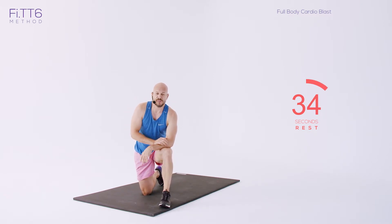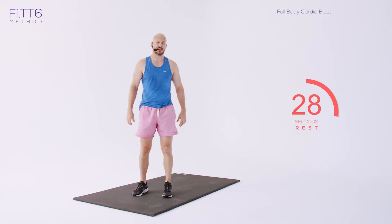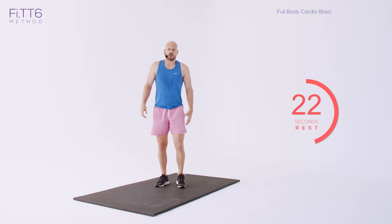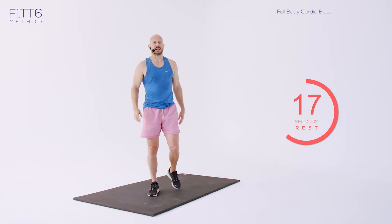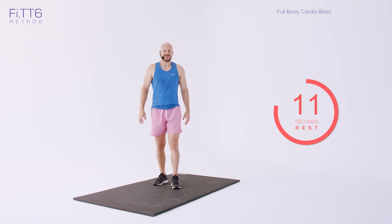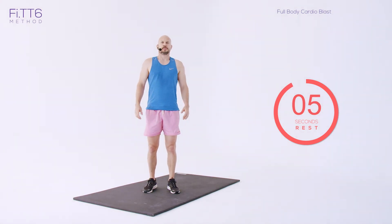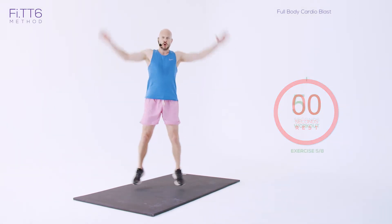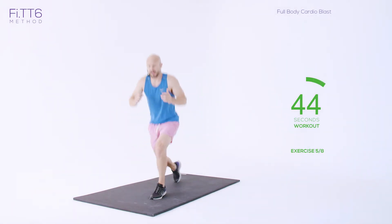Exercise five: four star jumps and four plyometric lunges. Keeping that heart rate high — we're right in the fat burning zone today. Star jumps — hands touch above the head — and then you're going to drop down to four plyometric lunges. Get ready. Four star jumps, four plyo lunges — let's go. One, two, three, four, and then drop down — one, two, three, four.